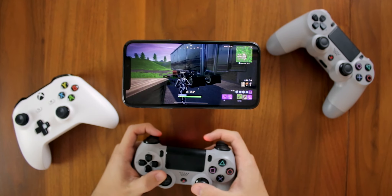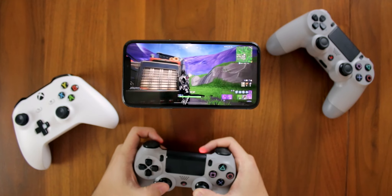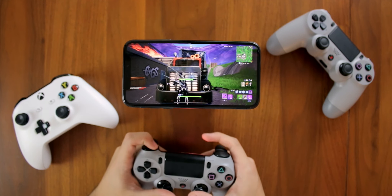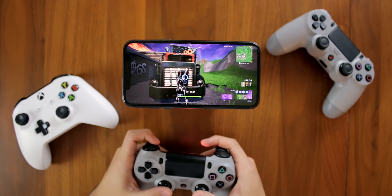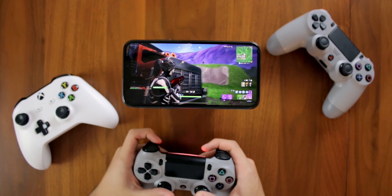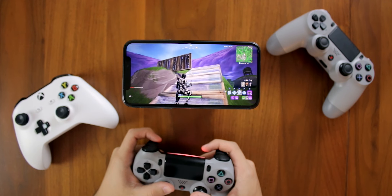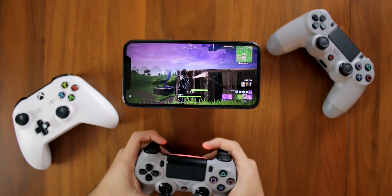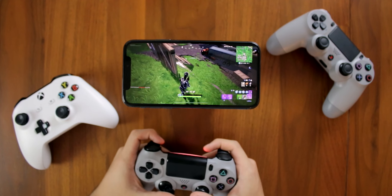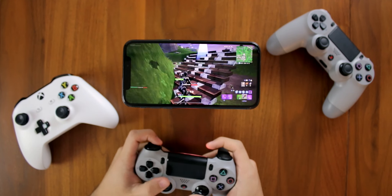Now that my PS4 controller is connected, let's check out how some Fortnite gameplay looks with a PS4 controller. The on-screen controls automatically disappear when you're playing with the controller. However, it's not the same as playing on a console — you'll have to mess with the settings within Fortnite a bit to get the controls to feel the same, because when I click the Aim Down Sights button, my aim stays down. If you want it to feel like console, you'll definitely have to adjust it, but playing with a controller is much better than on-screen controls because it frees up a lot of the screen and a controller just feels so great.